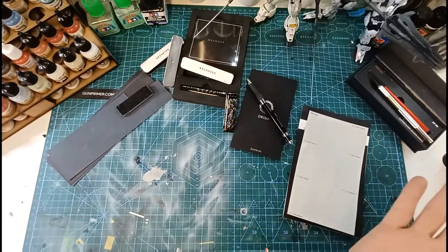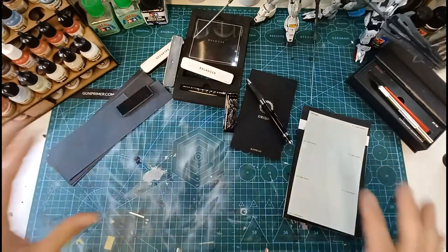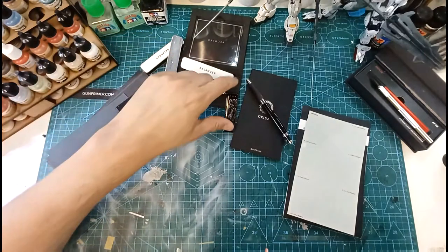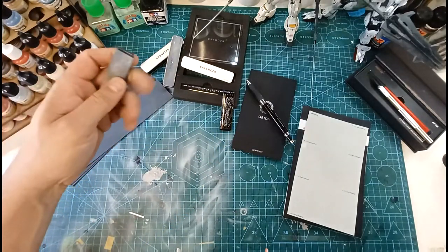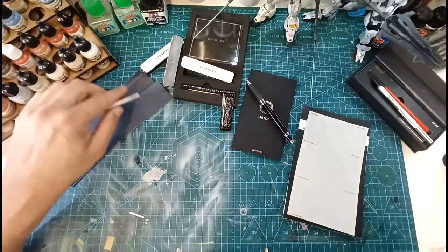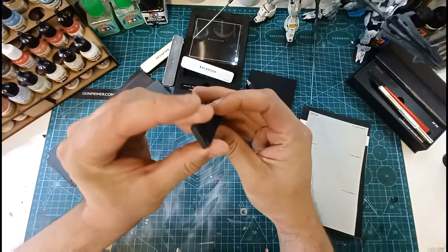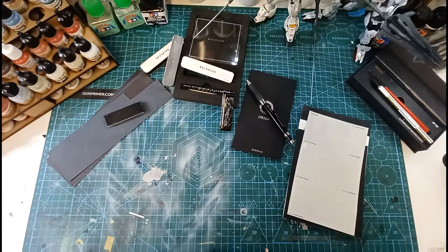I'm a huge fan of their products — I use them and I try to promote their company as much as I can. I haven't got their full range yet. I'm still waiting on the Flex system, which is secondary to this one — the Loop system, which is for flat surfaces and comes with various grits and a two-sided plastic brick for hard edges. The Flex Loop system is for soft and rounded edges, and I'm waiting for that to arrive.